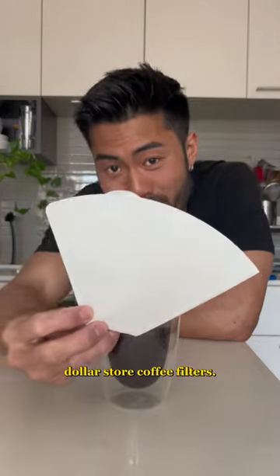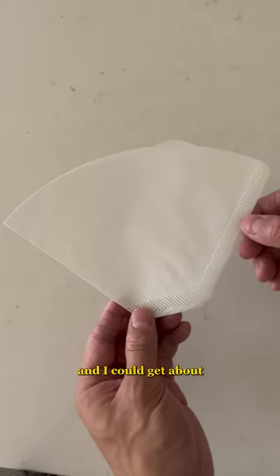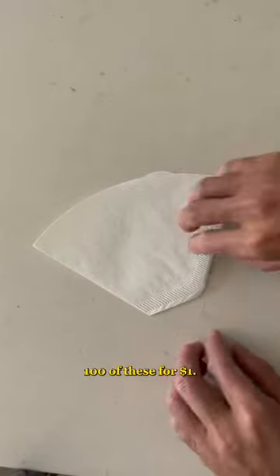This is something that I've been doing with dollar store coffee filters. This is a number four cone and I could get about a hundred of these for a dollar.